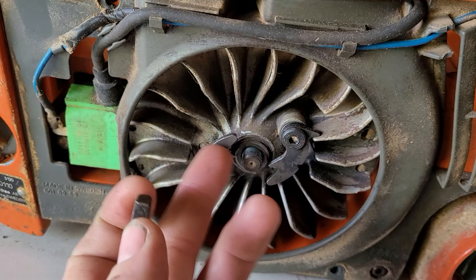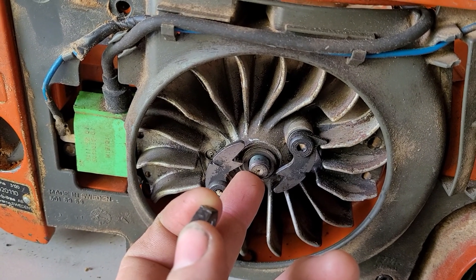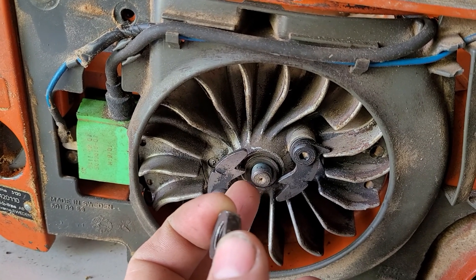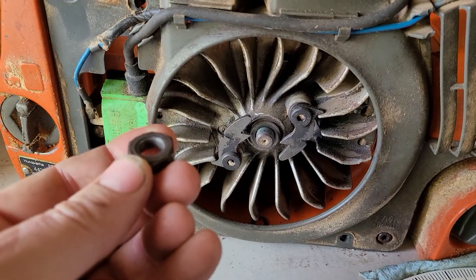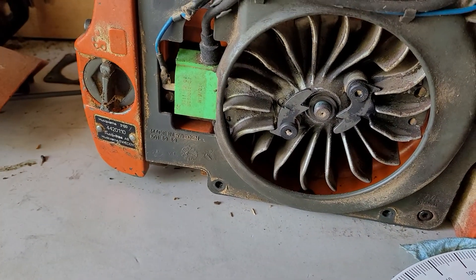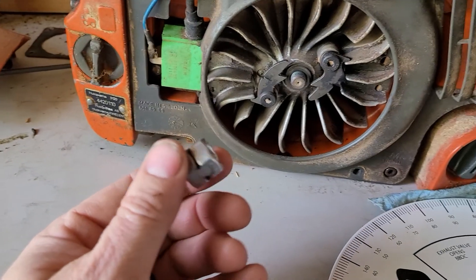It's just a 10 millimeter and it's a 1.00 thread pitch, which probably means it is one thread per millimeter. Found what it was, got a bolt, got one, two, three nuts for it. That cleaned up really nice. So now let's go ahead and attach it real quick.